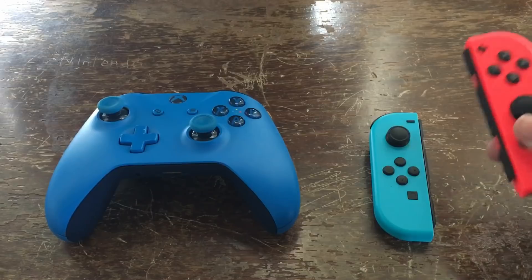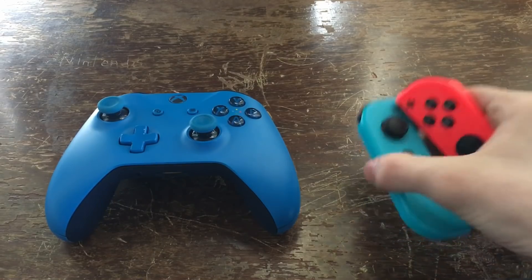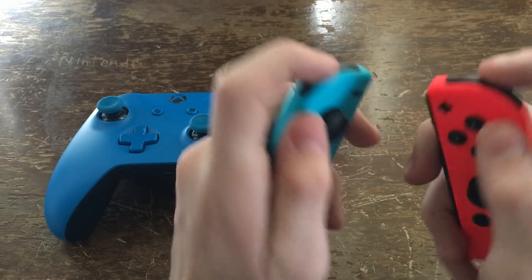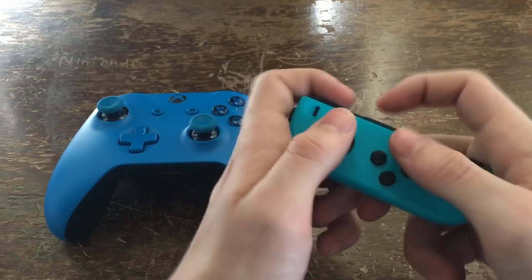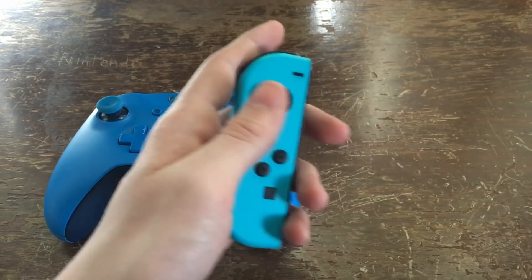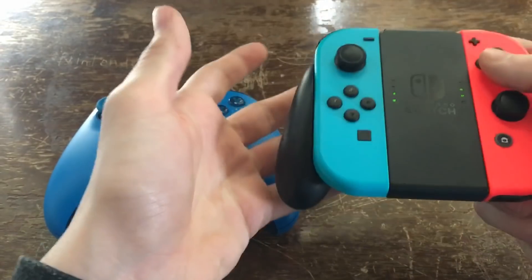But with the Joy-Cons, you can do so much more. They have built-in gyroscopes and motion controls, which are great for games like 1-2 Switch. They feel very, very solid — the triggers, the buttons, the joysticks all feel very, very nice. You can even turn them sideways and each person can use one for multiplayer games, like a mini NES controller. If you don't like using them separately, you can put them on a Joy-Con grip and use them as one controller.